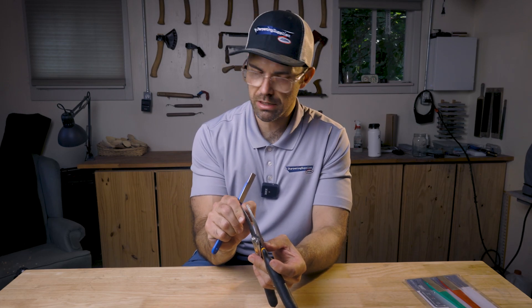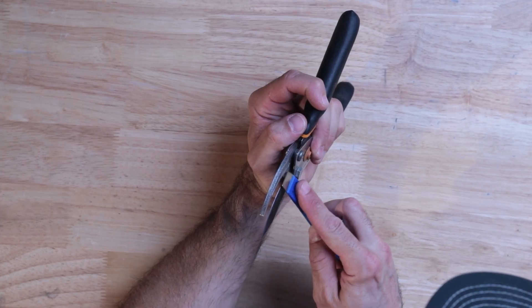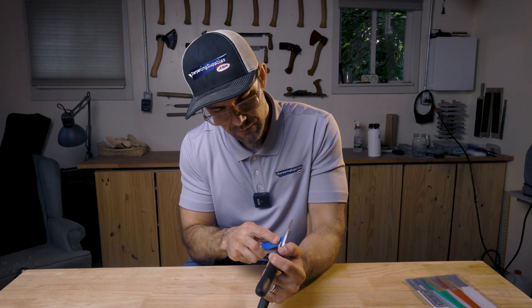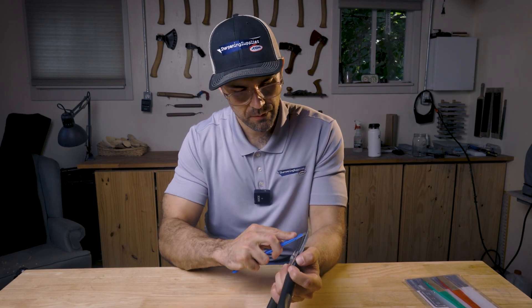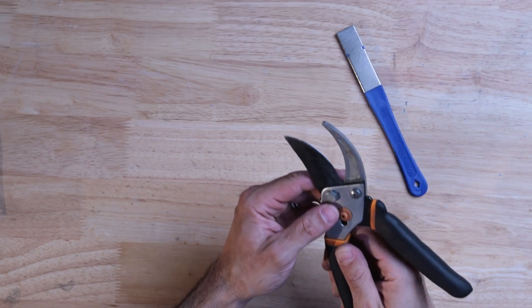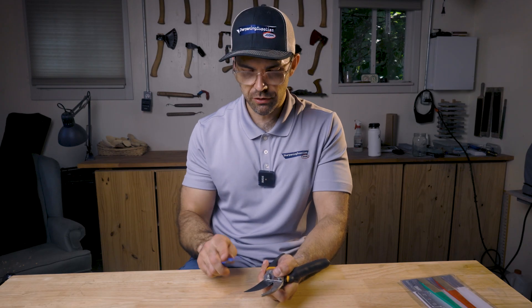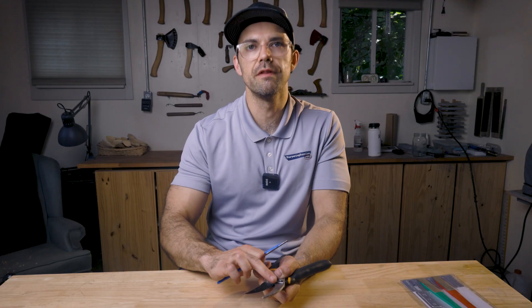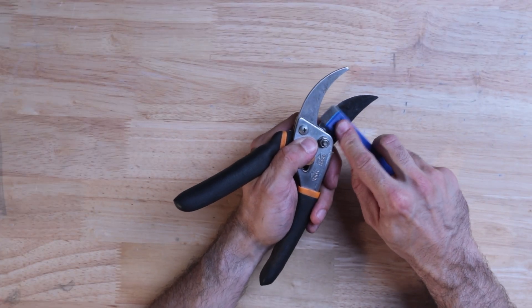I can feel a bit of a ragged edge still down in the bottom — I don't have a burr raised yet. I've still got some dings to work out, so I might need to go back and forth a couple of times. When I flip this over to get the other side, I'm just trying to remove this wire edge that I've pushed over, so I'm just going to lay this flat.